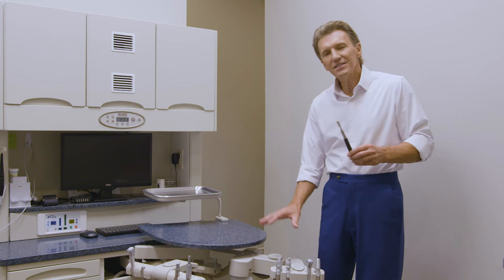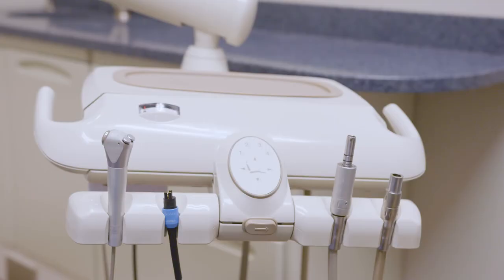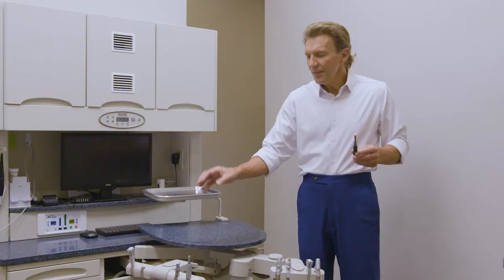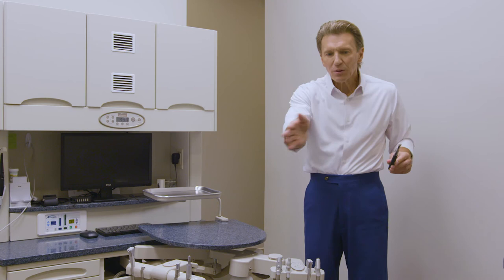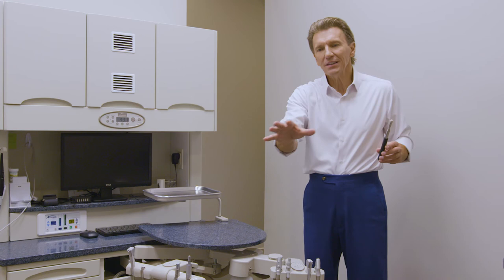One advantage is that the doctor's module, which contains your hand pieces, is no longer in front of the patient where they can view it. Pediatric dentists especially love this option — they don't want kids to reach out and grab a hand piece or even see them. The second huge upside is that the pathway on the right side of the chair, where I previously had to pre-position the doctor's module to reach the sink, is now completely clear, which is a big advantage if you're bringing in mobile units.